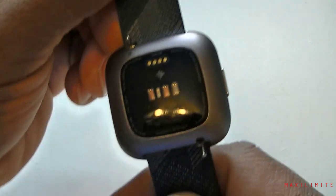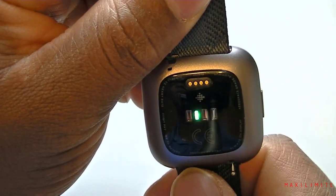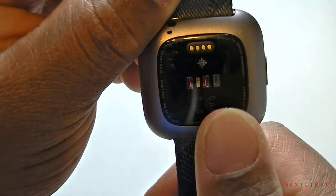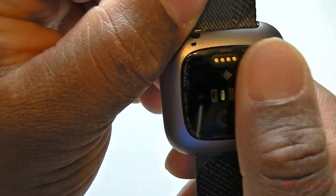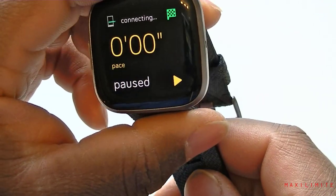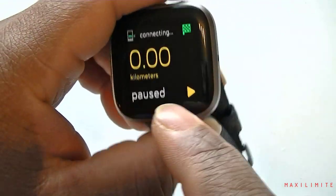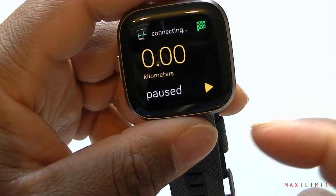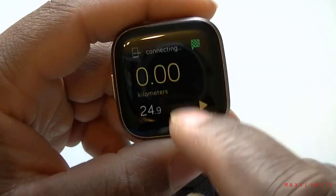At the bottom you can see it was trying to read my heart rate, but because I didn't wear it, it couldn't. When it doesn't detect a hand it stops reading, and then it pauses. That is the run feature basically — it's going to measure your heart rate and calculate the kilometers you're doing. Nothing too fancy about it.